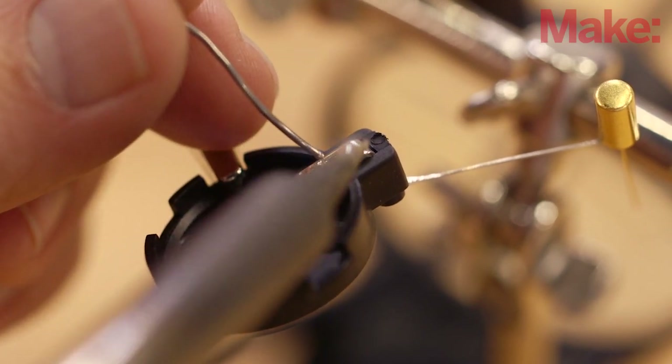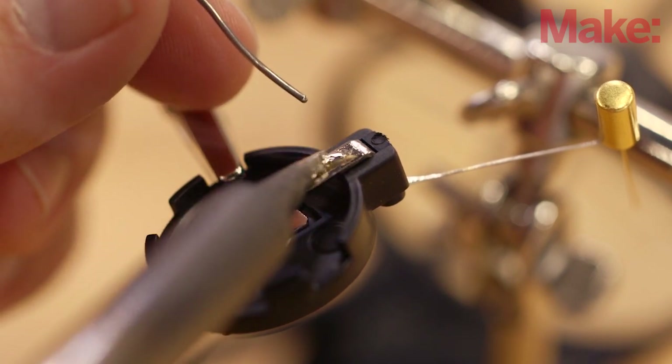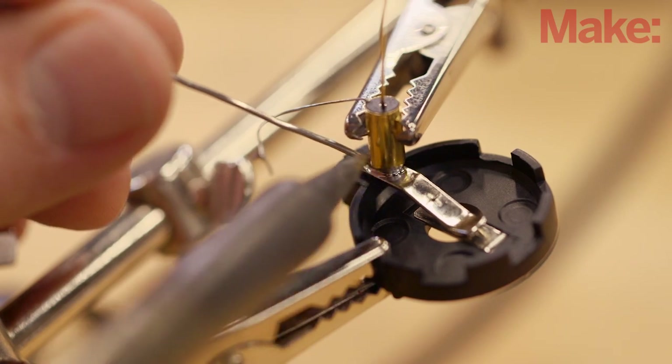If you do this, make sure you test your circuit first, as the housing likely functions as a contact for the switch. Place a blob of solder on the retention clip and then use it to secure the switch into place.